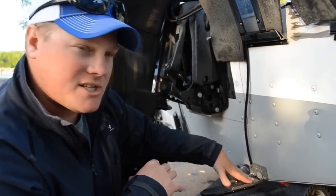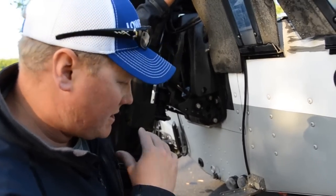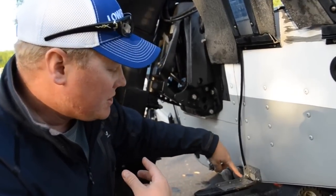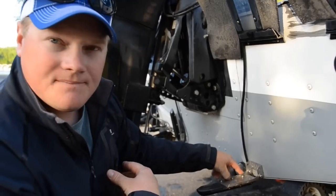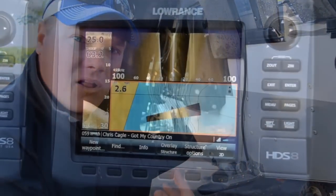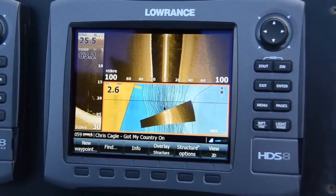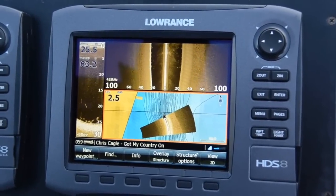You can mount the transducer on a transom like I have on my boat. When you're going across and scanning an area, you'll have to tilt up the motor just a little bit more. You can also use this bracket on the transom on a jack plate, and the LSS HD transducer offers 50% greater resolution than LSS 1.